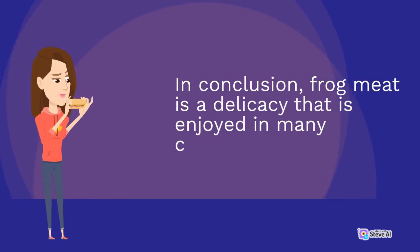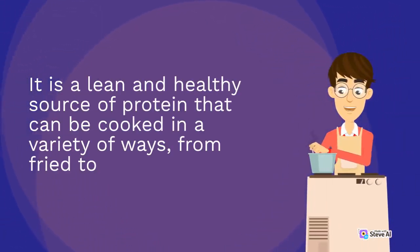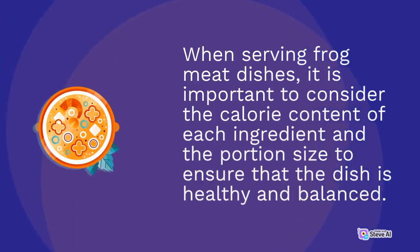In conclusion, frog meat is a delicacy that is enjoyed in many countries around the world. It is a lean and healthy source of protein that can be cooked in a variety of ways, from fried to stewed. When serving frog meat dishes, it is important to consider the calorie content of each ingredient and the portion size to ensure that the dish is healthy and balanced.